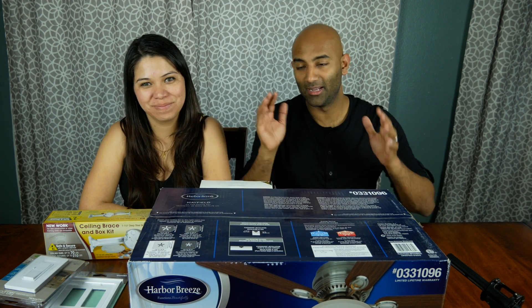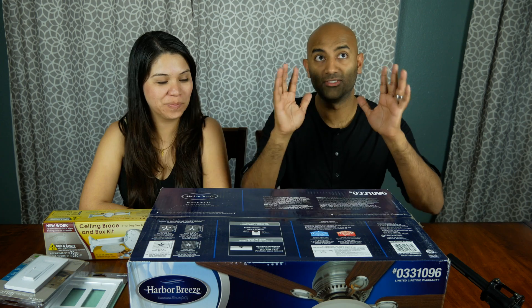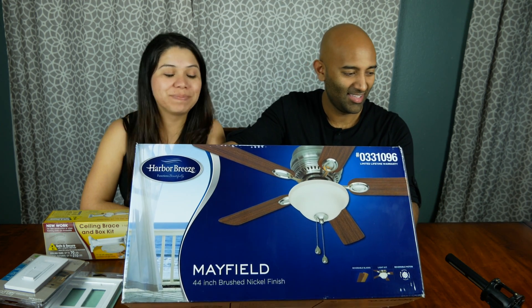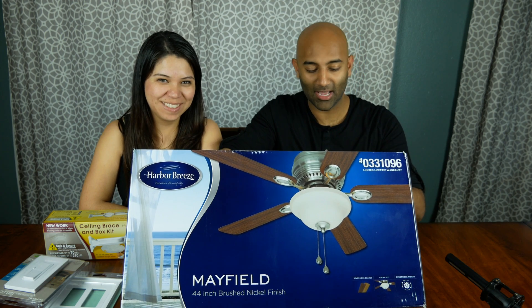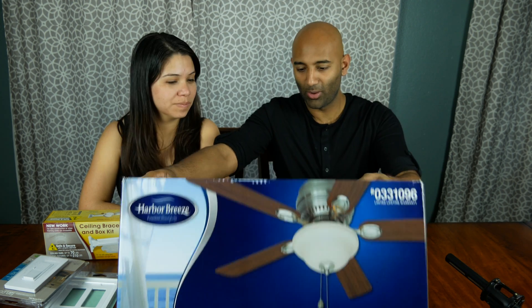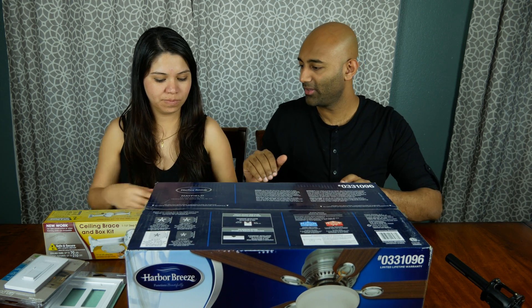All right guys, we are back from shopping, and here's what we picked up for the fan for the central lighting in our nursery. So we have this fan. Finally. It's about time. Our baby is about 12 weeks away. Yes, here we are. We have the fan, and we've got a couple of other things as well.